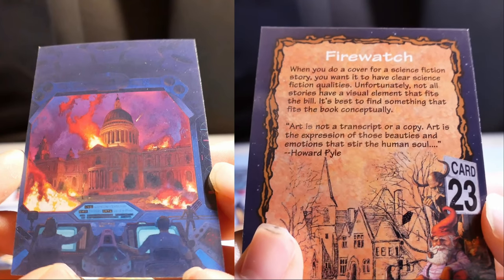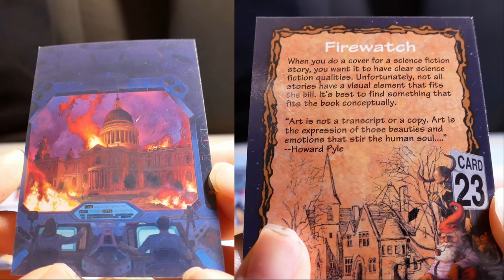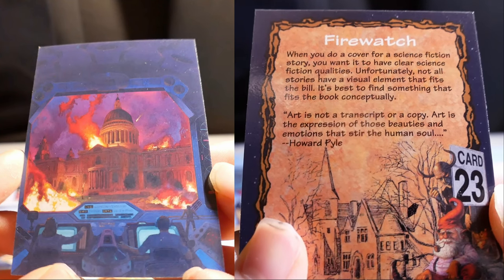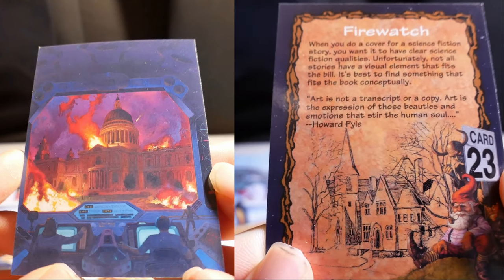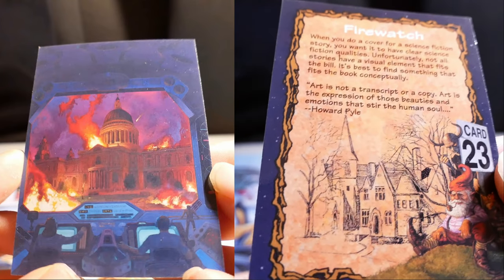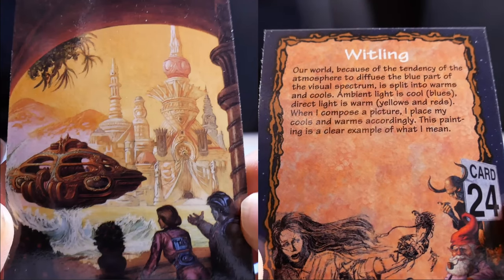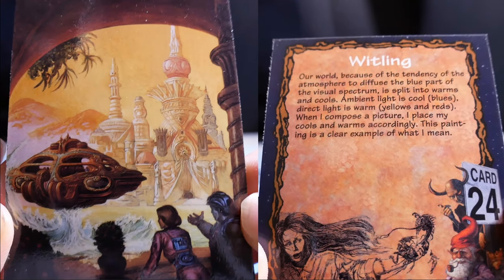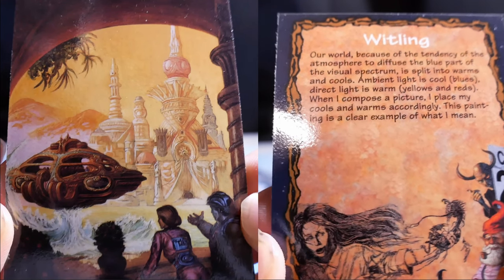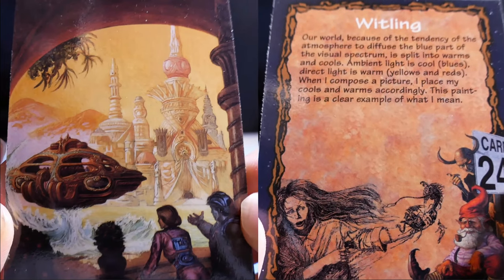Firewatch. When you do a cover for a science fiction story, you want it to have clear science fiction qualities. Unfortunately, not all stories have a visual element that fits the bill. It's best to find something that fits the book conceptually. Art is not a transport or copy — art is the expression of those beauties and emotions that stir the human soul. Howard Pyle. Our world, because of the tendency of the atmosphere to diffuse the blue part of the visual spectrum, is split into warms and cools. Ambient light is cool — blue. Direct light is warm — yellows and reds. When I compose a picture, I place my cools and warms accordingly. This painting is a clear example of what I mean.